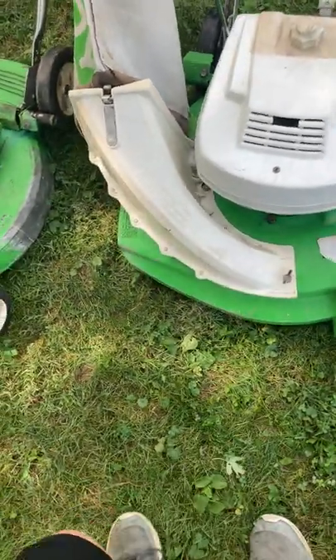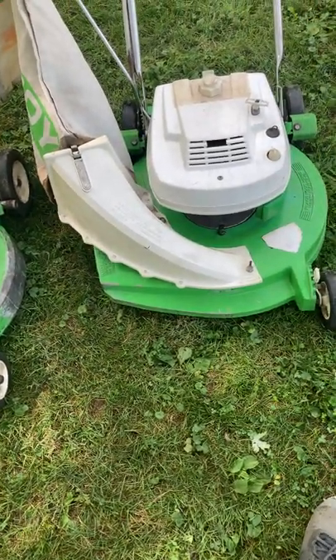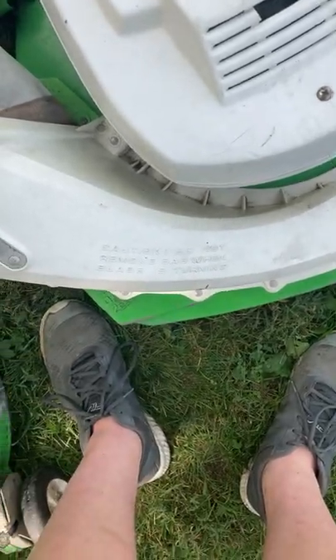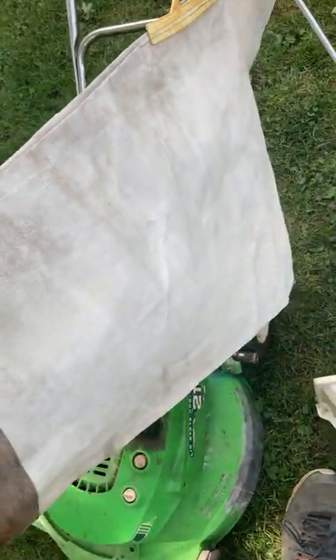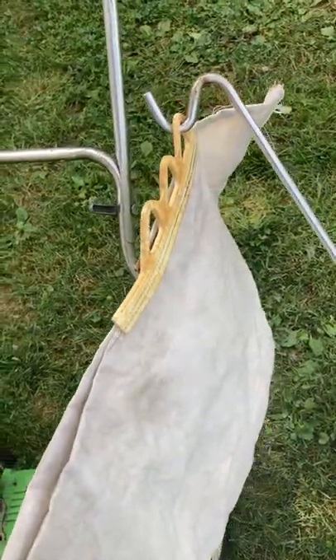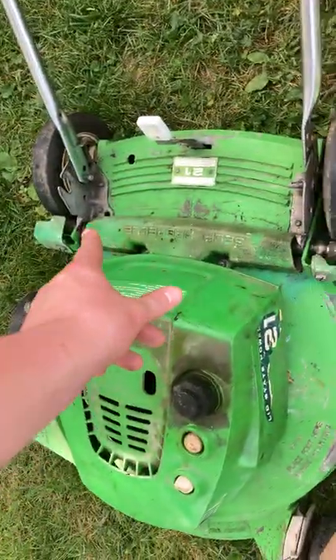It had been sitting for a few years, but when I got it and started it, it started right up on about the sixth pull. It just had dirt on it and was in great condition. The bag — it looks worse on video but it's in really superb condition, even has the original plastic and the original metal rod.